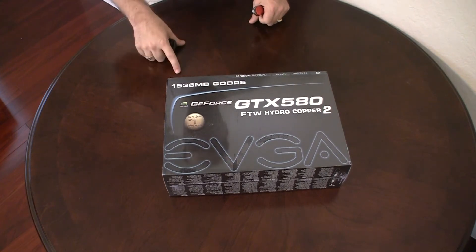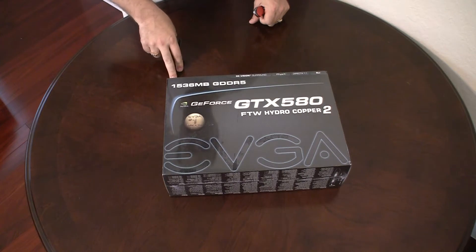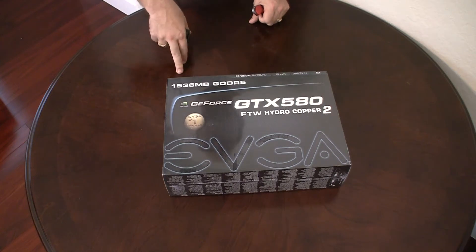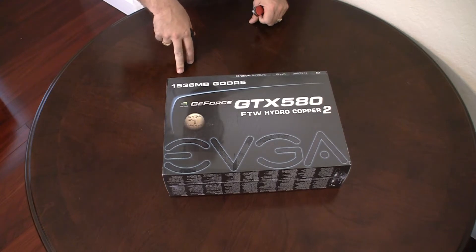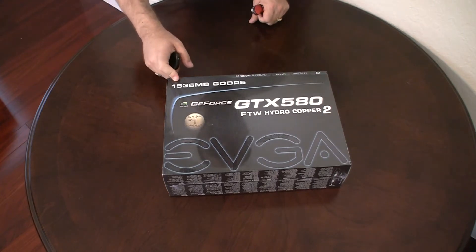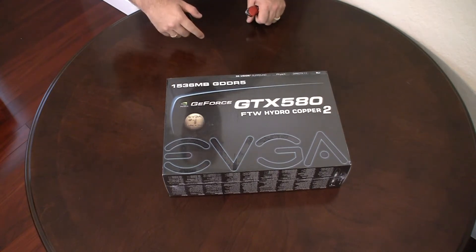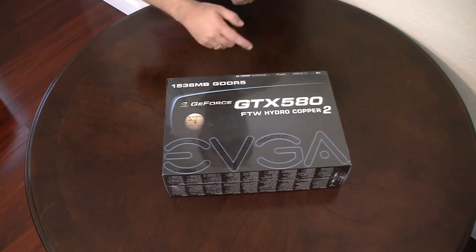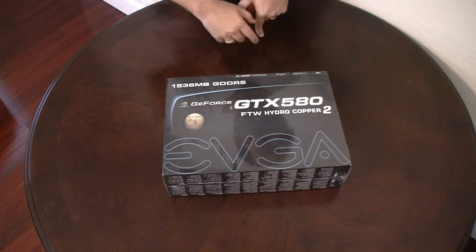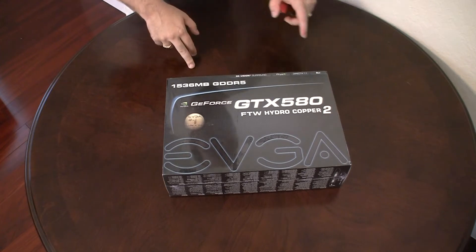This particular video card is a super clocked card directly from the manufacturer, overclocked to 850 megahertz. It has 1,500 megabytes of GDDR5 video memory and it's got all these wonderful features like 3D Vision, PhysX, DirectX 11 support, and obviously if you have more than one of these you can connect them all in SLI.